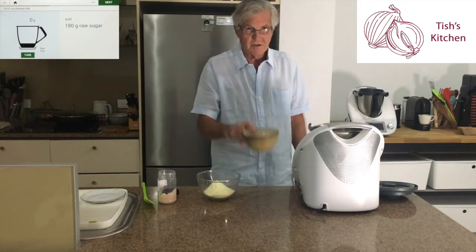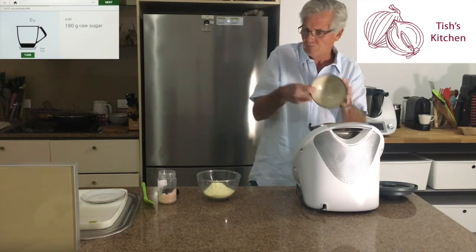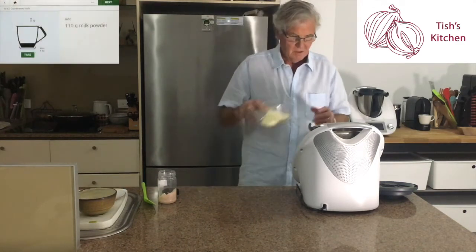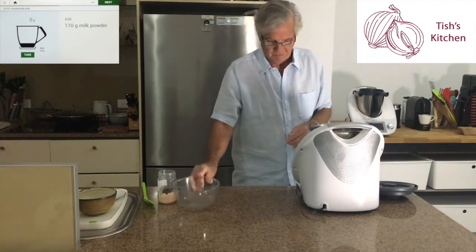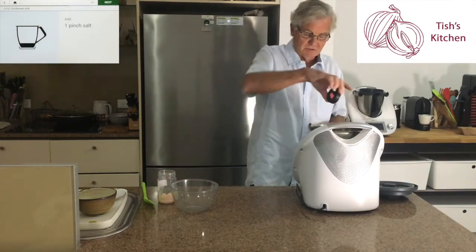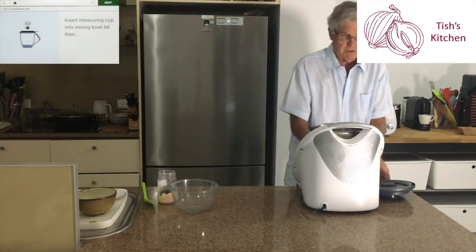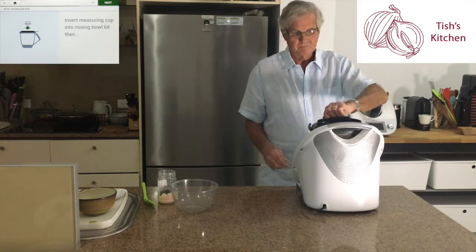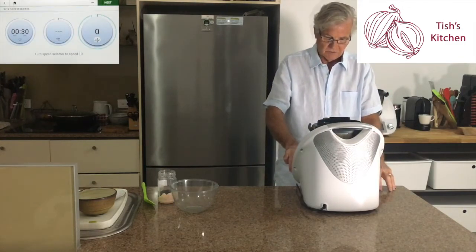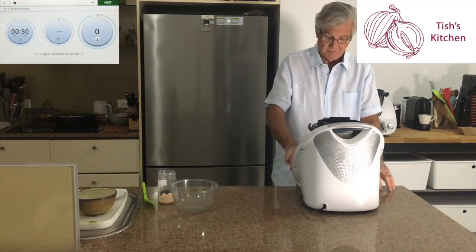Now we add 180 grams of raw sugar, 110 grams of milk powder, a little pinch of salt, and back on with the lid. Now it will cook very quickly at speed 10 for 30 seconds.